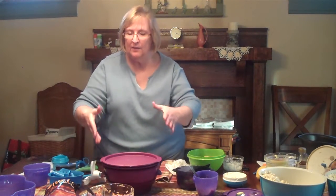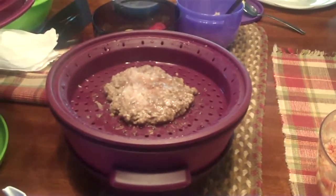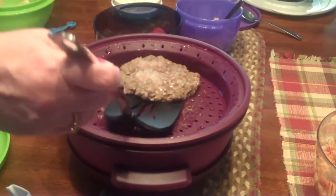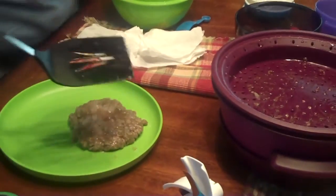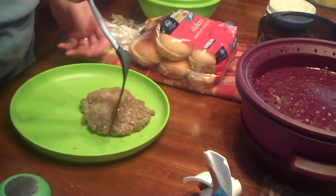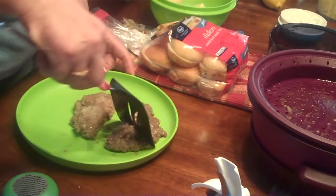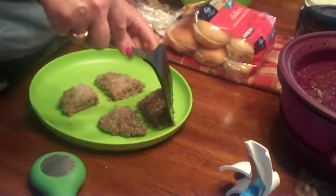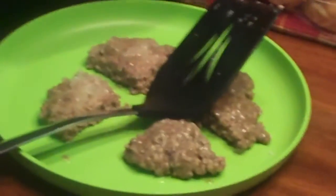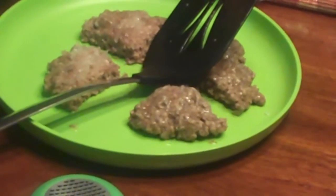Make sure when you open up this that you take the lid out carefully, because if not you're going to get a facial - there's just a lot of steam in there. So you see our little sliders there in the middle. There's some on this layer and then some on this layer down here. We're going to basically just cut them to fit the size of the bun. And as you can tell, there's just all kinds of juice running - so they're nice and juicy.